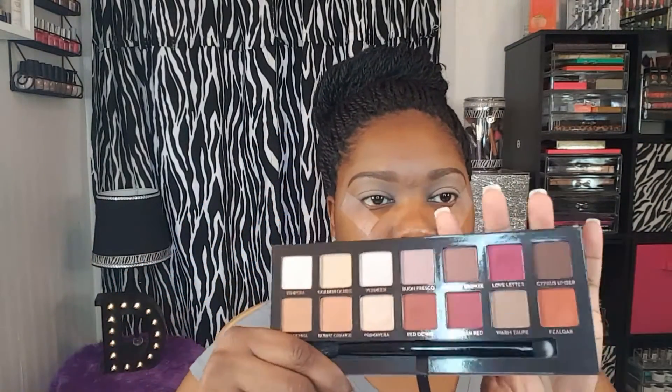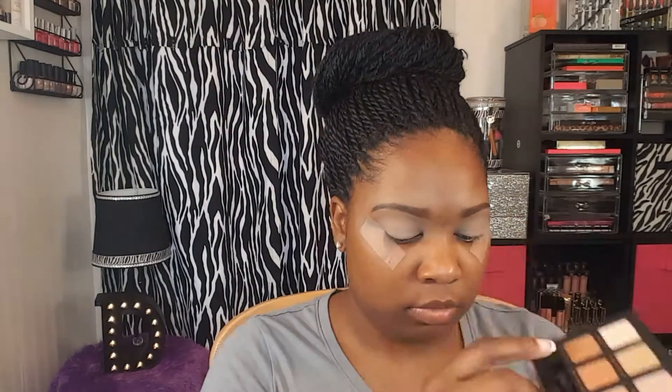Jumping into the palette, for my first transition color I'm going to be using the shade Raw Sienna. I'm just going to take this shade and use it as my transition color today.